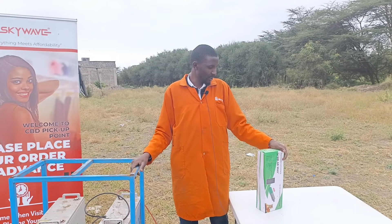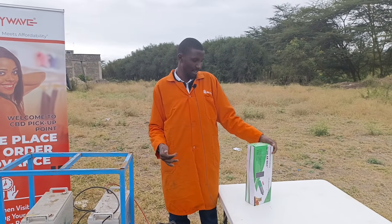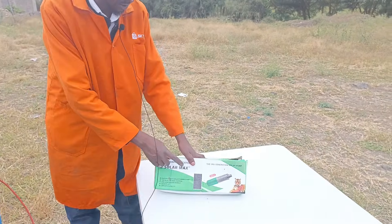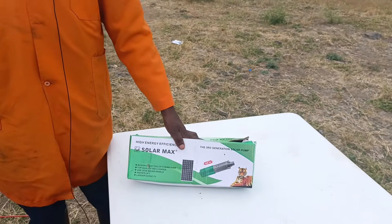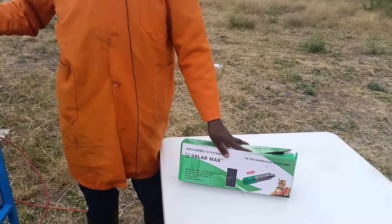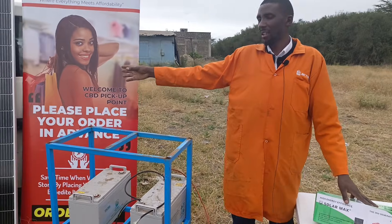Today we are going to look at some pumps, and we have a Solarmax submersible pump over here. This is a solar submersible water pump — it doesn't use any kind of electricity. That's why you're seeing some batteries over here and a solar panel over there.